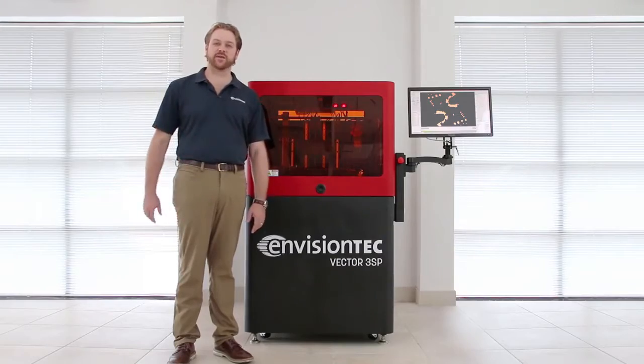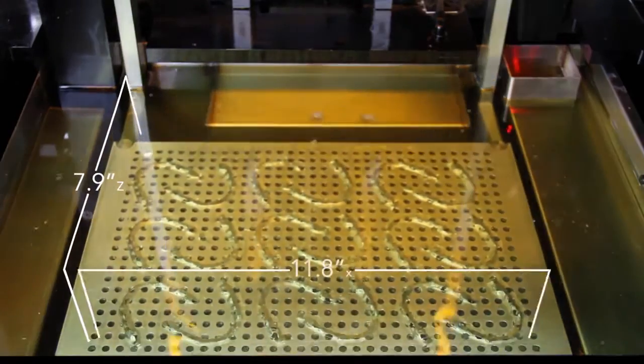Hi, this is Chris Cabot with EnvisionTech and I'm standing here with the Vector3SP, a large frame model 3D printer for both the orthodontic and dental laboratory.